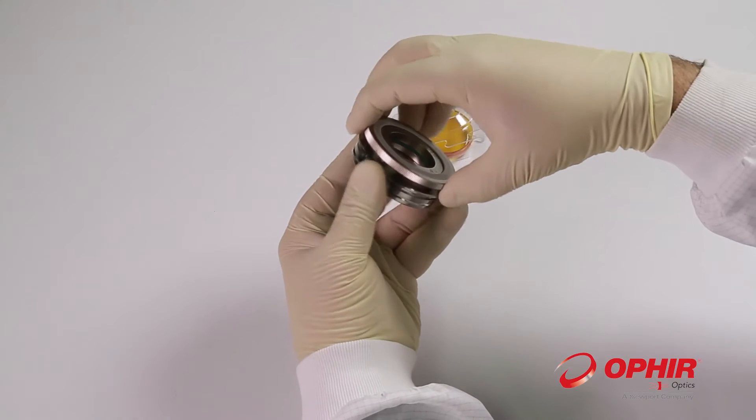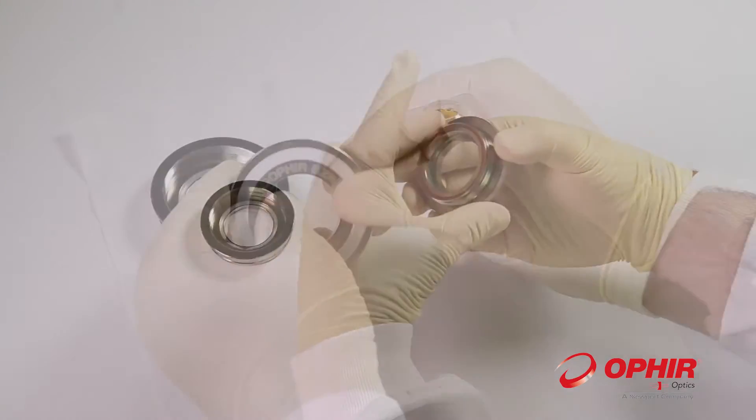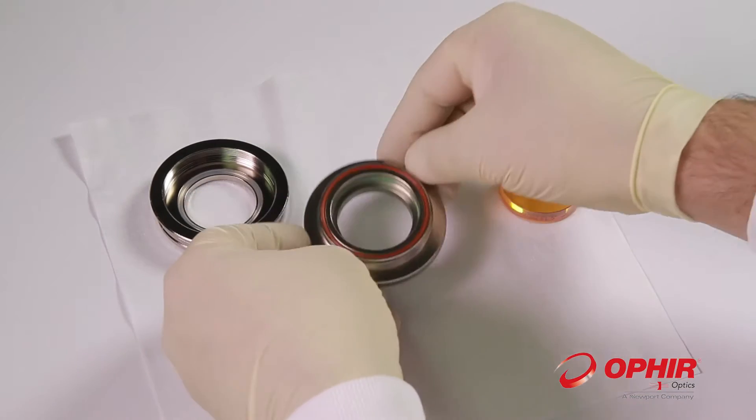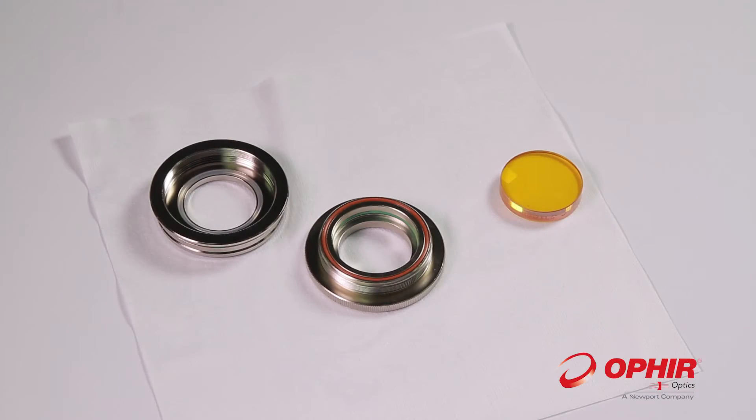Open the EZ-Mount by unscrewing the two metal rings. Make sure by visual inspection that the internal scope of both parts of the mount are clean of any dirt particles.